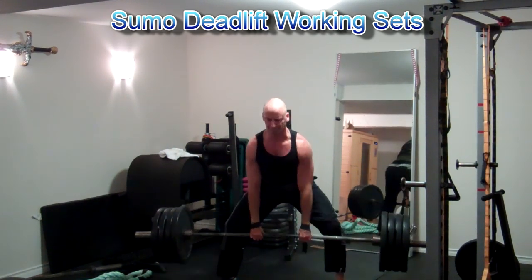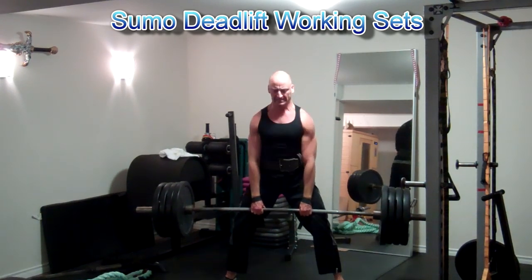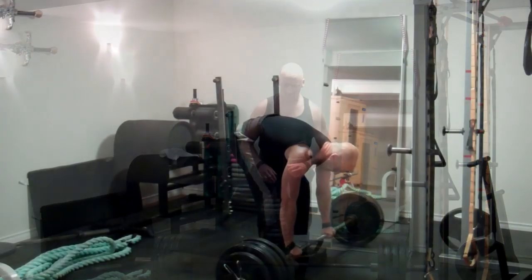I did find this pretty awkward and a lot of strain on my inner thigh and hips but getting better at it.